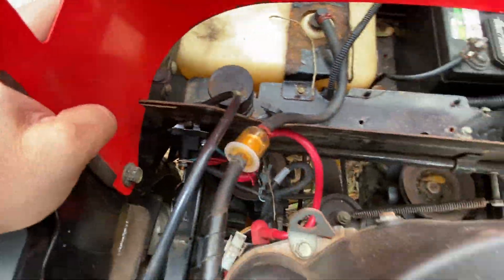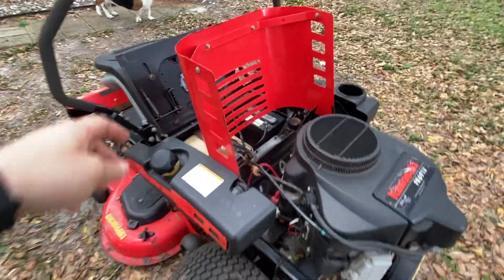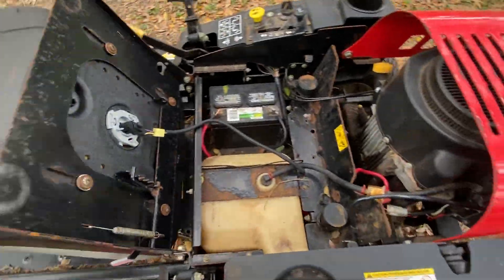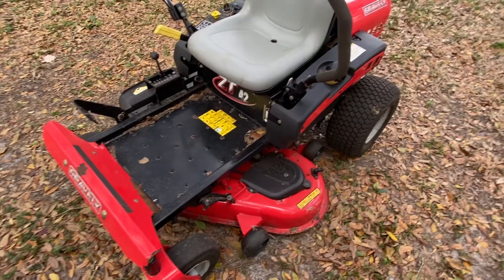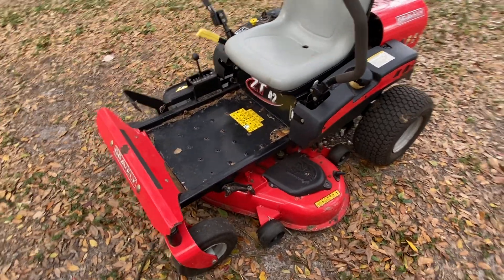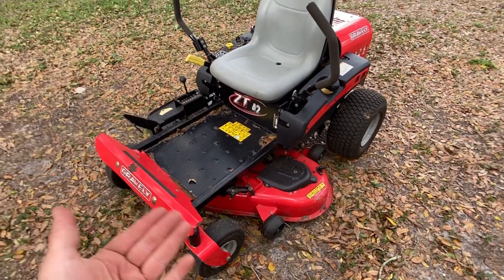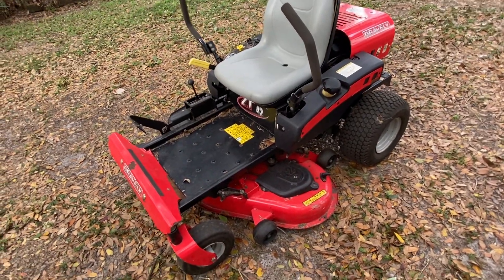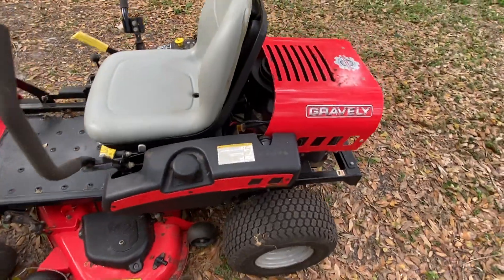Relocate your starter solenoid if you have one of these standard-body machines. I believe the Ariens are the same way. It's just a good mod to do. I didn't show all the work being done — it was kind of an afterthought — but if you're getting frustrated working on your starter solenoids, don't put it back the way it was. Relocate it so you can actually work on it in another four years when it breaks again. These are pretty good machines. Remember to rate, comment, subscribe, and I'll see you in the next video.